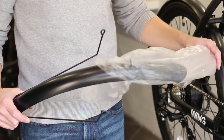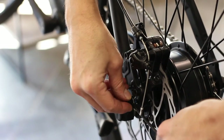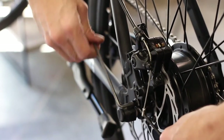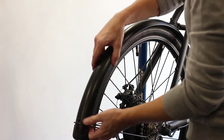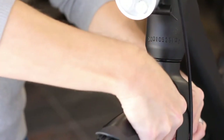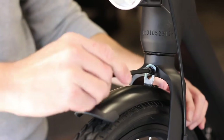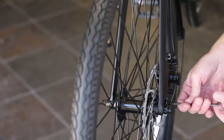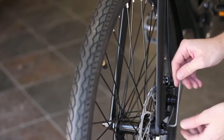If you purchased the optional fenders, now is the time to install them. The rear fender comes partially installed. Use two of the 4mm allen bolts to secure the fender bars to the mount points on either side of the rear wheel. Secure the top mount with a 4mm bolt. Align the fender with the wheel and tighten all three allen bolts. Remove the front fender from its wrapping and slide over the top of the front wheel. Secure the top mount with a 5mm allen bolt in front of the fork. Use two 4mm allen bolts to secure the fender bars to the mount points on either side of the front wheel. Align the fender with the wheel and tighten all three allen bolts.